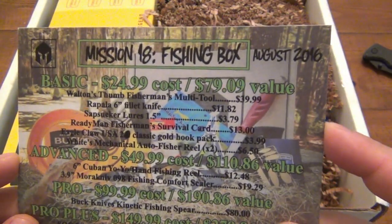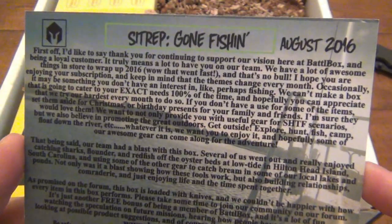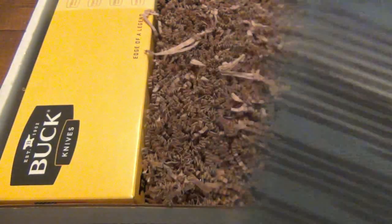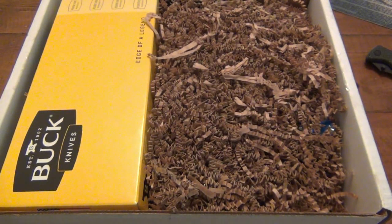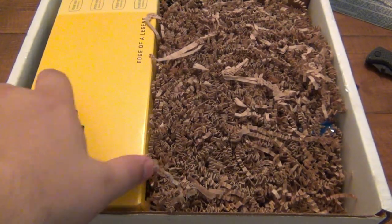So mission 18 — fishing box! Oh yeah, I love it — gone fishing. That's our sit rep, August 2016. Very cool, very excited about this. A lot of people want more fishing videos. I do plan to do more fishing before summer ends. I've gotten busy with lots of other projects, but fishing is definitely on the way.